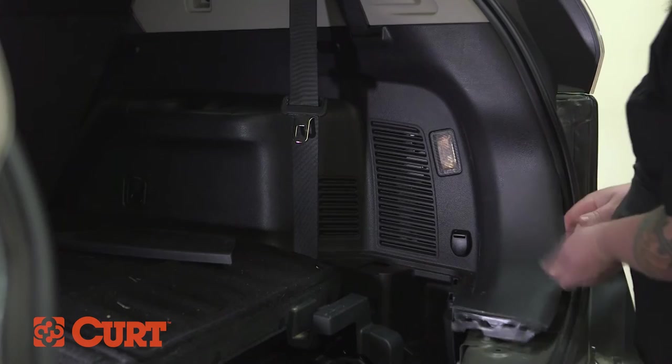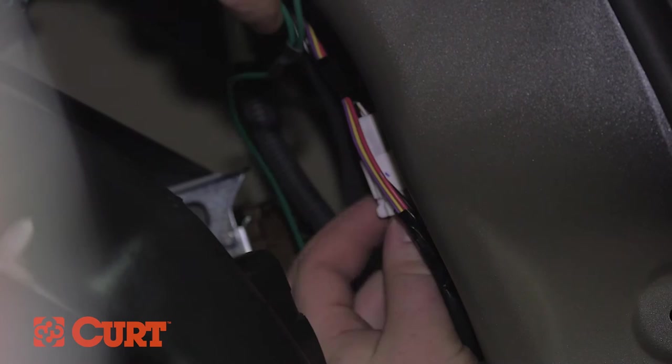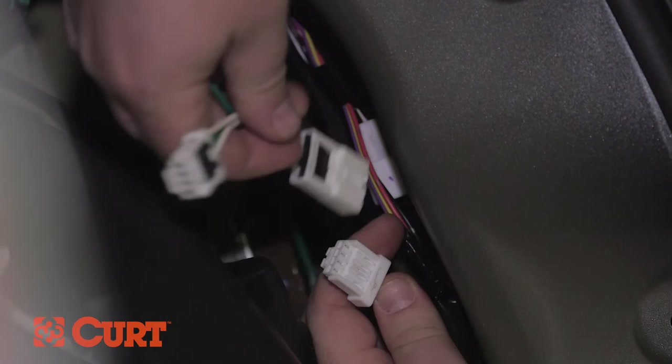Remove the cargo tie-down loop and separate the trim from the passenger side of the vehicle as well. Separate the taillight wiring harness connectors from the taillight. Insert the Curt wiring harness connector with the green wire between the corresponding taillight housing connector and taillight wiring harness connector, making sure all locking tabs are in place.